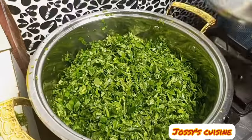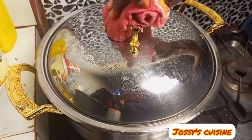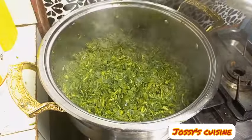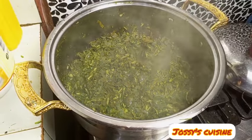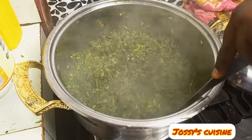We then bring in our water leaf and cover for it to cook down. Please check the description box below for a detailed list of all ingredients used and their quantities. After about five minutes we check on the water leaf and give it a good mix.